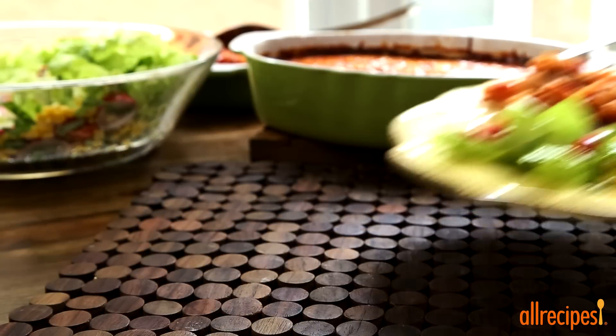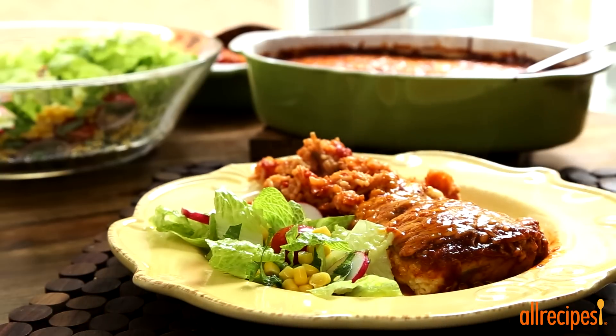The chili rellenos casserole can be made ahead of time for a quick breakfast, or add a side of Spanish rice and green salad to it for a complete dinner.